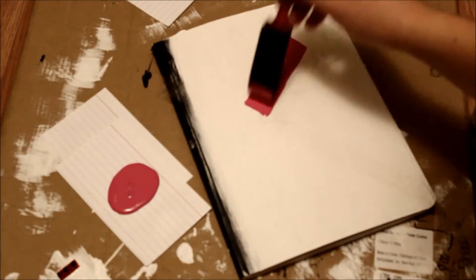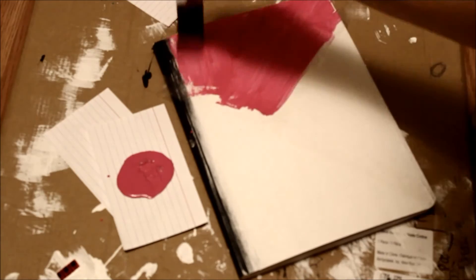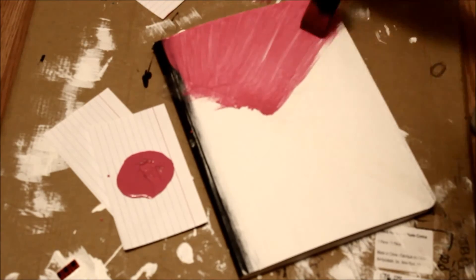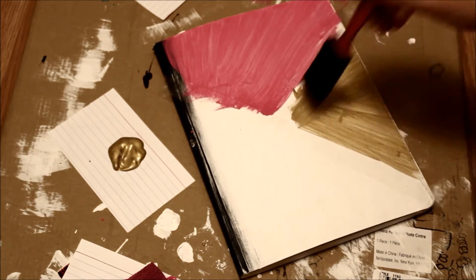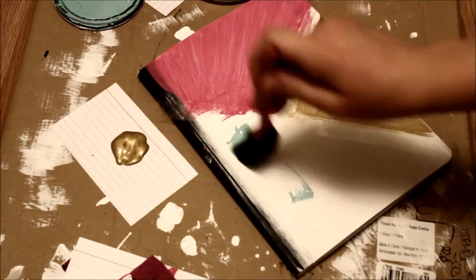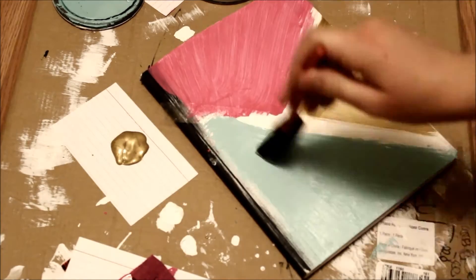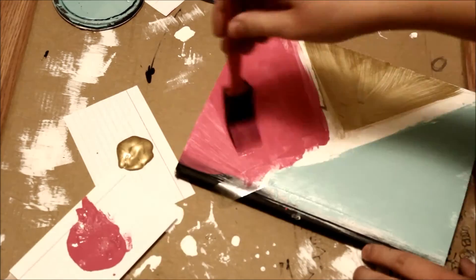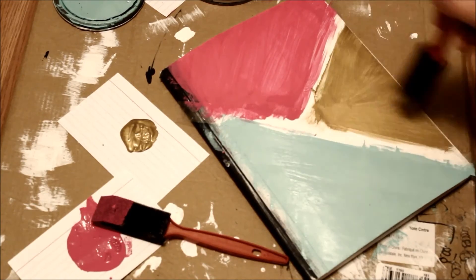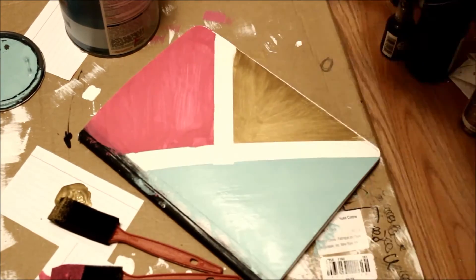Then I'm taking my scotch tape and splitting the journal into three sections. We are gonna take the pink paint and paint the top section of the notebook, then the gold paint for the little middle section, and the blue paint for the bottom section. Now it's time for the reveal — we're gonna peel off the tape and see what we're left with. And here is the final look.